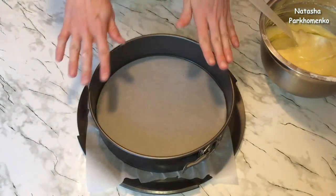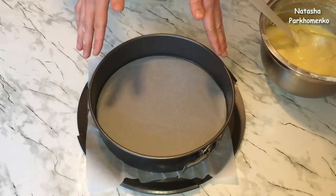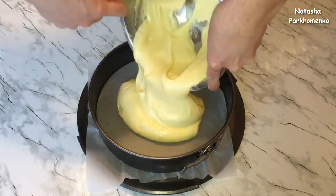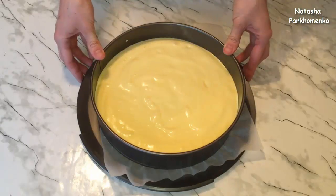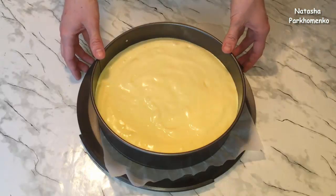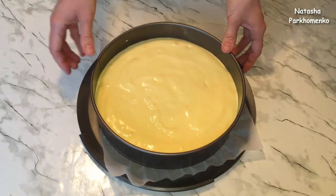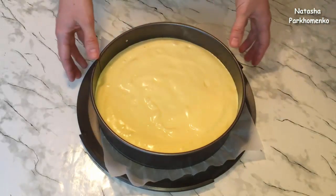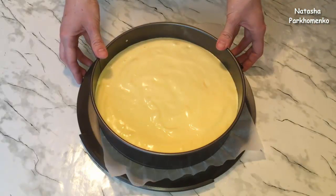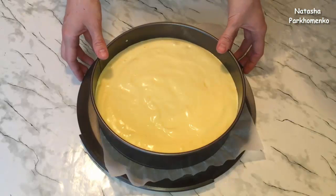Я взяла круглую форму диаметром 28 см. Дно формы застелила пергаментной бумагой, бока ничем не смазывала. Выливаю тесто в форму, хорошенько разровняла. Отправляю бисквит выпекаться в предварительно разогретую духовку до 180 градусов — приблизительно 20–30 минут. Готовность проверяю зубочисткой: если она сухая, бисквит готов. Первые 15 минут дверцу духовки лучше не открывать, иначе бисквит опадет.